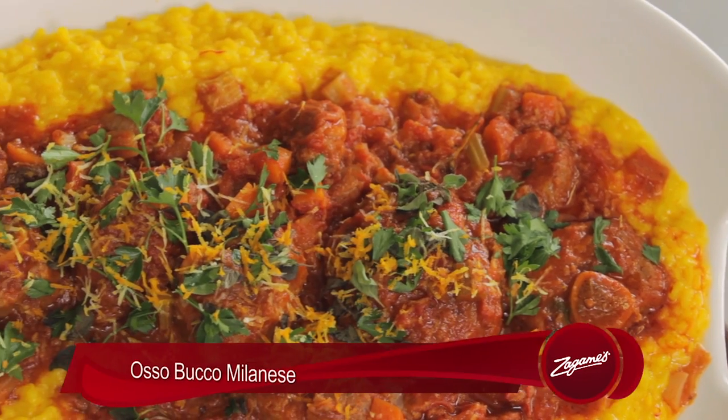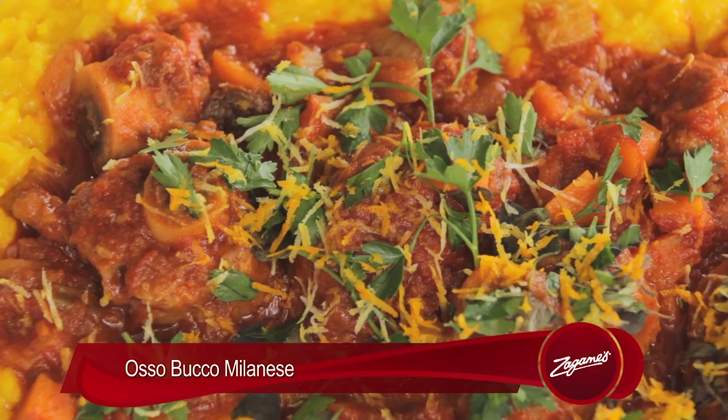Hi Juan, welcome back, great to see you all. Today we're going to be making some beautiful slow braised Bobby Veal Ossobuco, served on risotto Milanese, topped with some fresh gremolata.